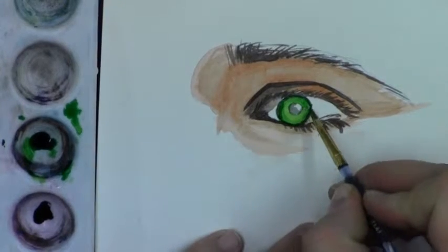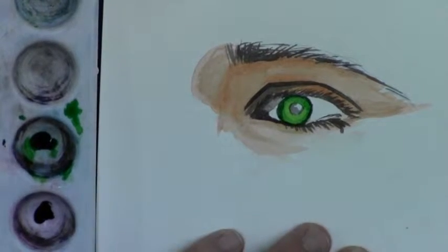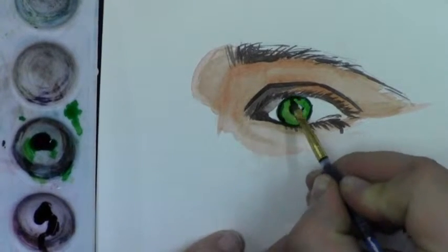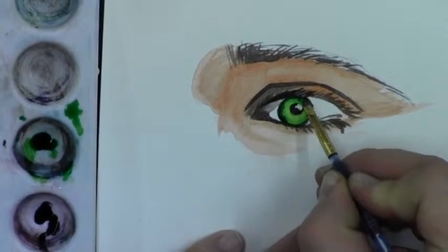Once I've got that done, I'm going to use black watercolor paint to darken the pupil and the eyelashes, just so that I get those to pop out.